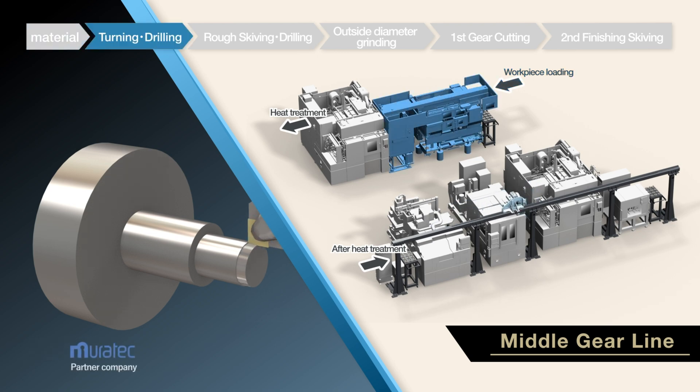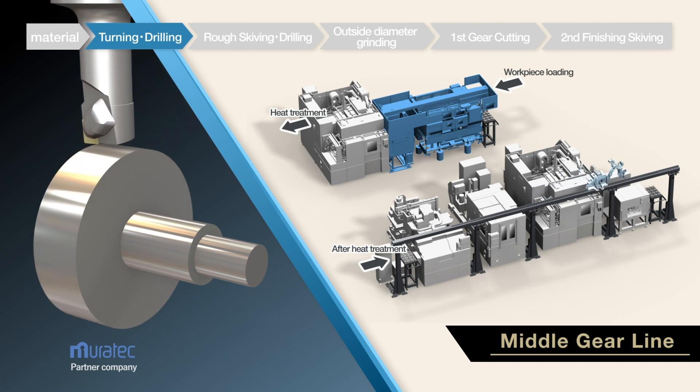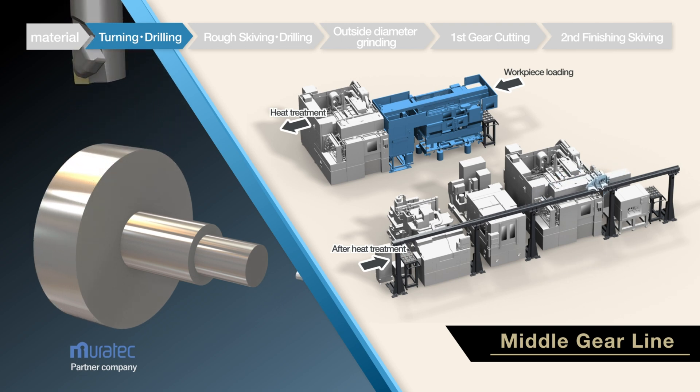In the roughing cell before heat treatment, direct transfer is possible in the turning and drilling processes through collaboration with Murata Machinery, with minimal line space, transfer time and efficient leveling of machining time.